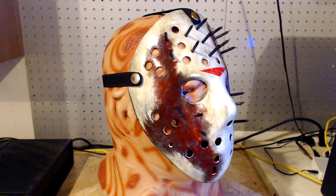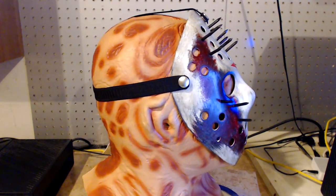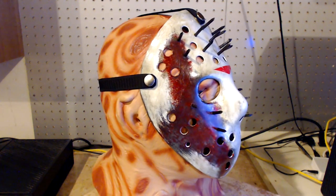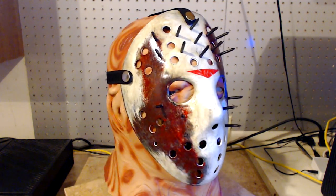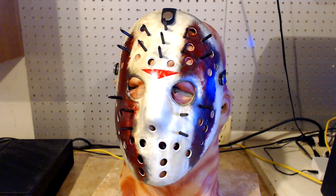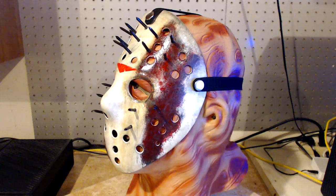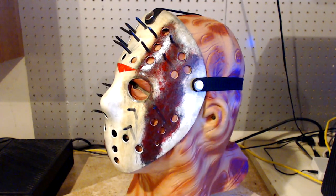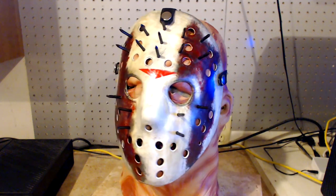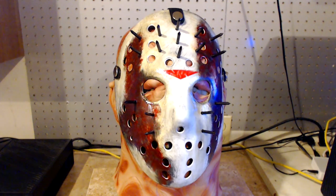So my buddy Undead Survivor, he was hosting a live stream and he was asking the audience for weapon ideas for future weapons that he would like to create. So I was throwing a few ideas out there. So then my other buddy Journal03 jumped in and mentioned about using a hockey mask as a weapon so you can headbutt people to death. I really liked that idea so I added in, well why don't you add some nails or spikes to that so you can do some severe damage. And we all loved that idea, we thought it was a really cool idea. So Undead Survivor had asked Journal and myself if that's a mask that we can create. So I immediately started working on it and this is what I came up with.